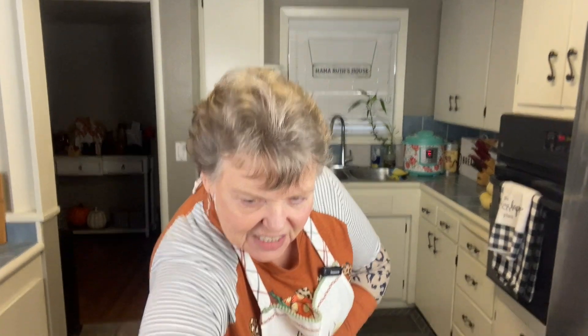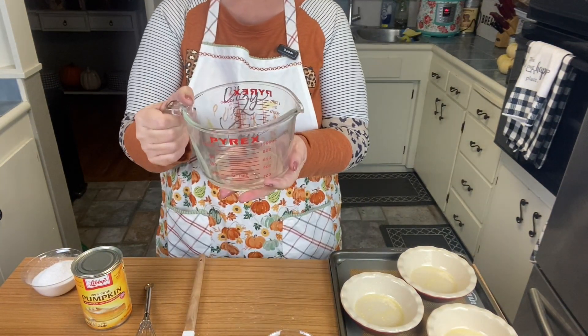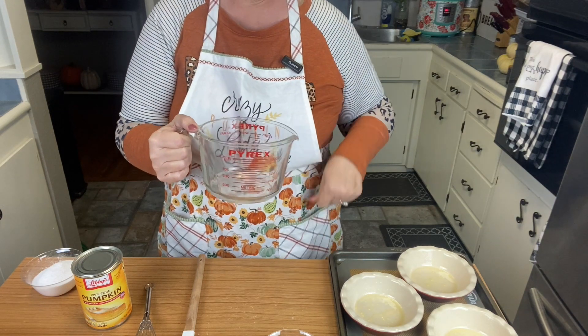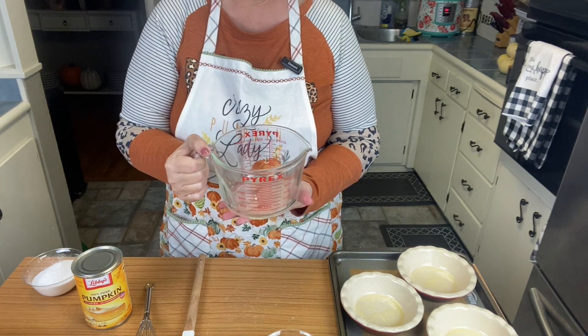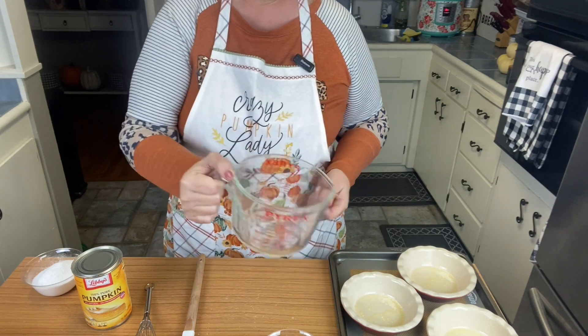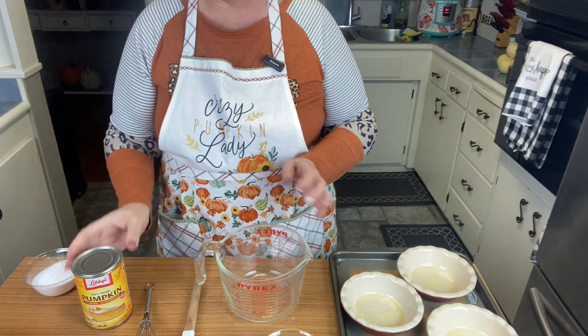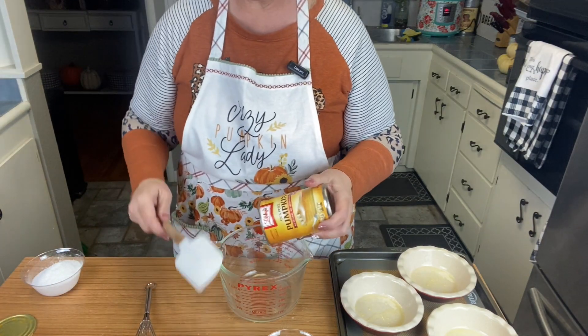Let's get together — let me put the camera down here so you can see what we're doing. I'm going to go ahead and mix it together in my glass measuring cup because then I can just pour it in. I think it'll be a little bit easier. I'm going to put my can of pumpkin in first.